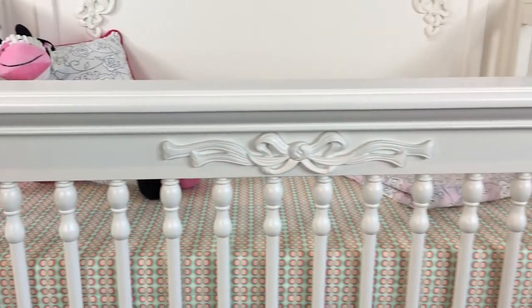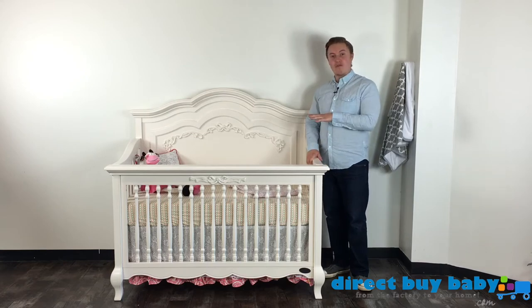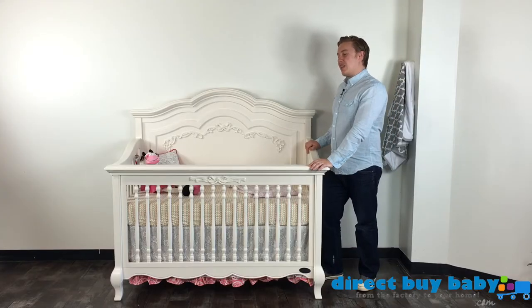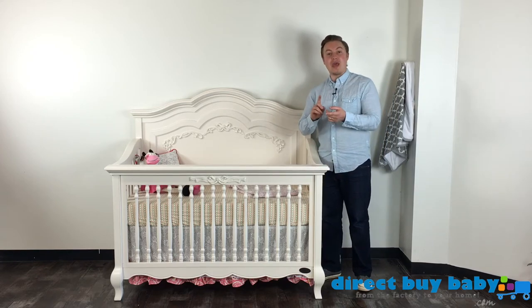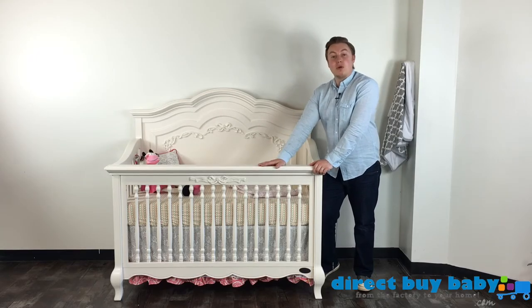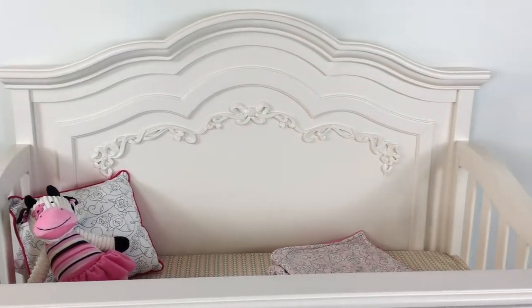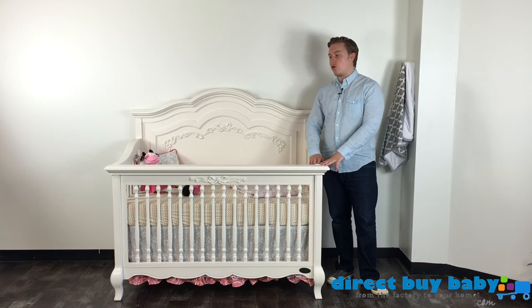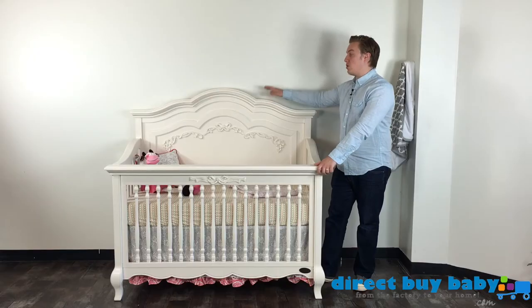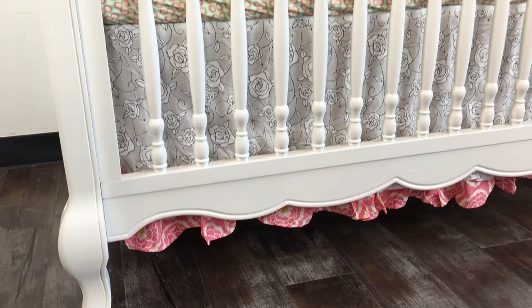The Aurora also converts, and we get a lot of questions on that. It converts four different ways. It converts from the crib stage next into a toddler bed with the Evlor toddler rail — the rail you put in place of the footboard when your child is typically around one and a half to two years of age. The third setting is the day bed — that's when this is open faced. And then finally this beautiful crib turns into a gorgeous full-size bed for your child using the headboard and footboard along with the Aurora conversion kit — those are the bed rails.